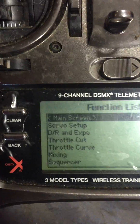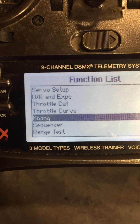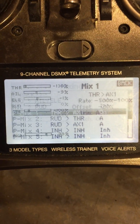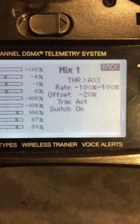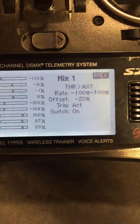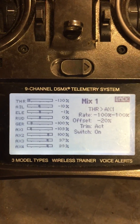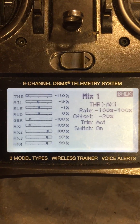I'll show you how I did that. The first mix is throttle to auxiliary one. You'll see the offset is at minus 20%. The reason for that is because one of the ESCs is a little bit slower than the other, and that 20% made it track nice and straight — it just fixed a boatload of problems.